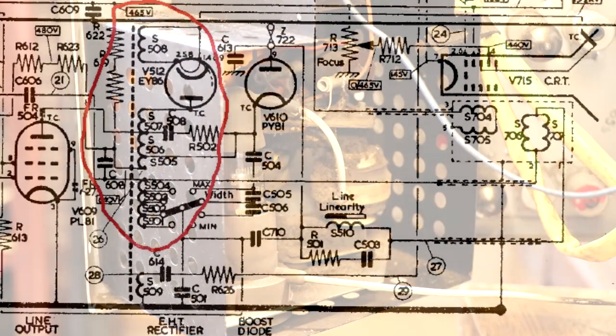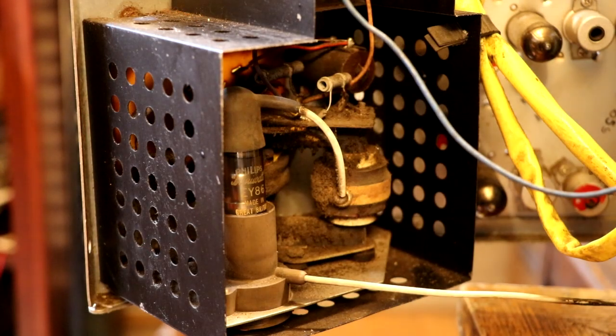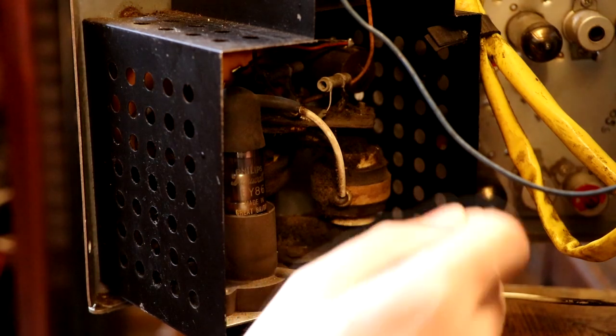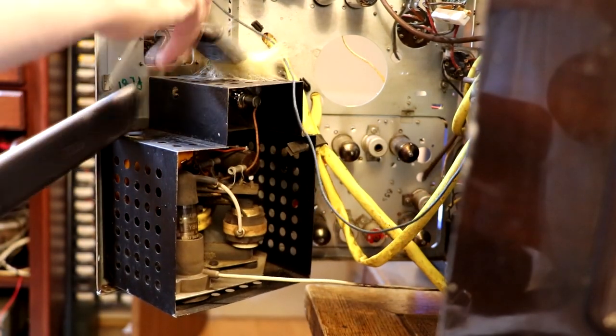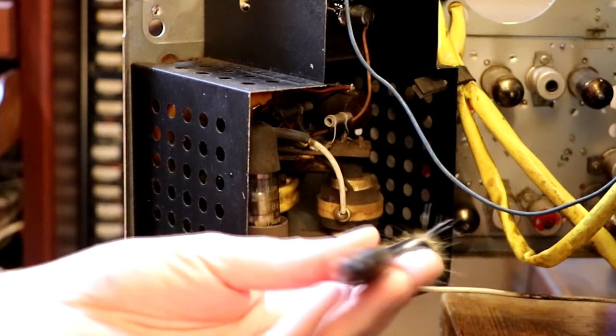Inside this little cavity - which I'm guessing is armored to prevent accidental electrocution - this is where the high voltage is generated. I think they call it a line output transformer and I believe the output voltage is around 15,000 volts. Because it's a high voltage component it's absolutely thick with dust and dirt. So I'm going to vacuum that out - it's making my nose itch. I don't think the vacuum did a great job of getting in there and this paintbrush is a bit too big, so off camera I'll clean it with a smaller soft brush.